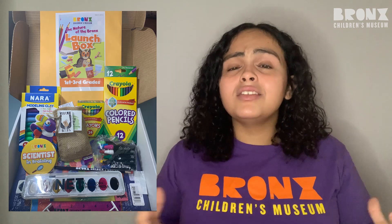The launch boxes you receive are full of really awesome science and art materials for you to use. Feel free to use these materials for any other activities you'd like to do, but just remember to save some for us when we do activities together.